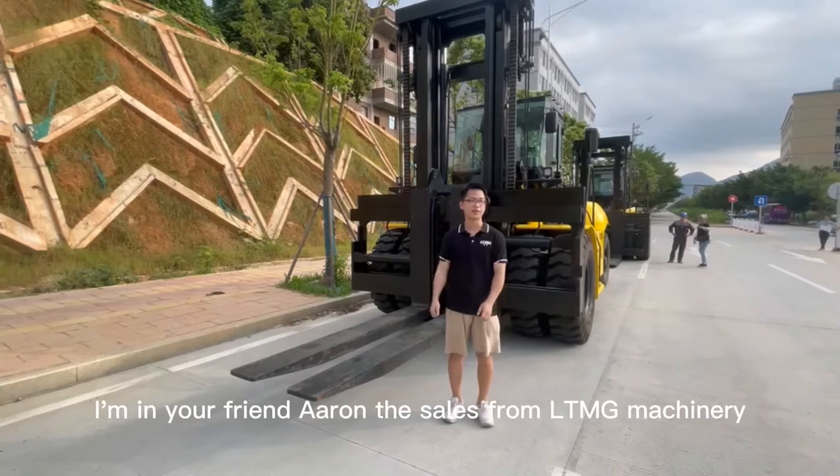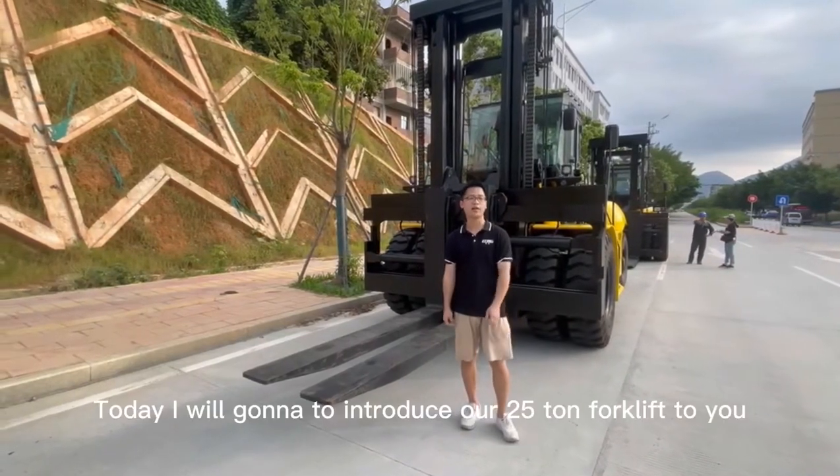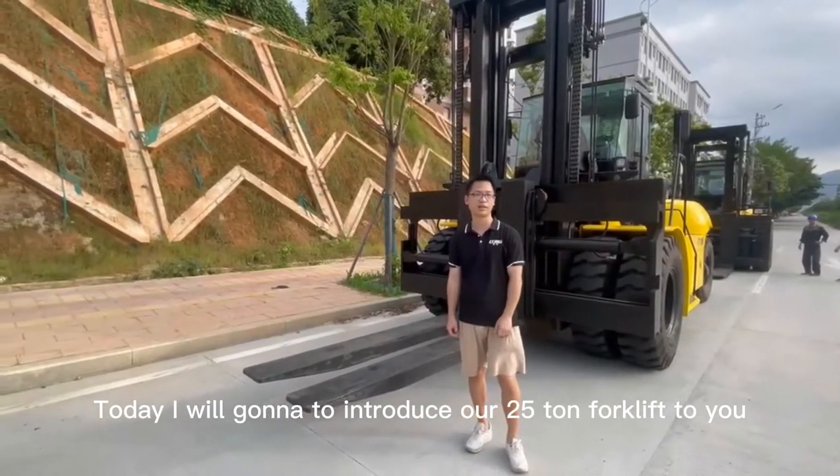Hello everyone, I'm your friend Aaron, the salesman of LPS Machinery. Today I will introduce our 25-ton forklift to you.